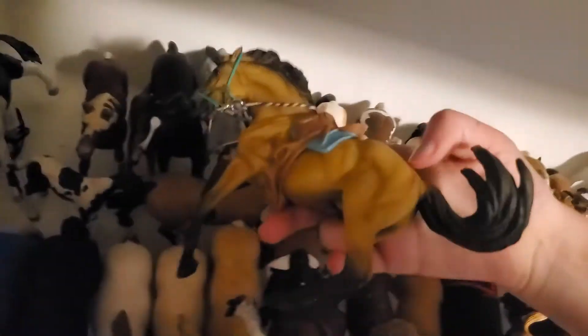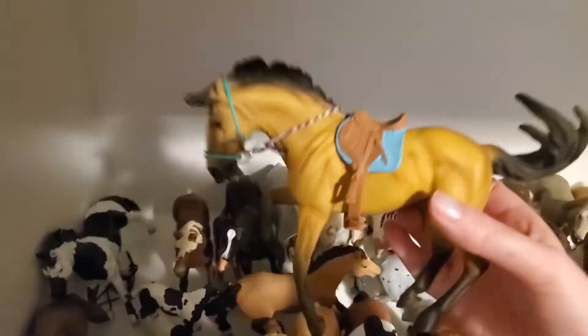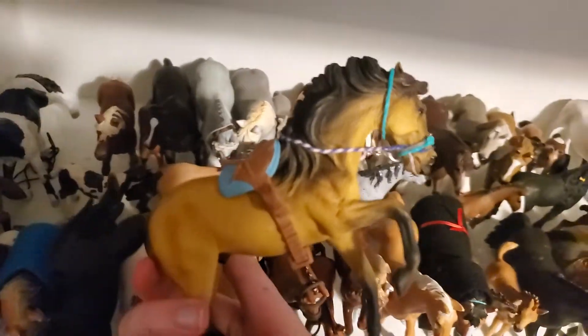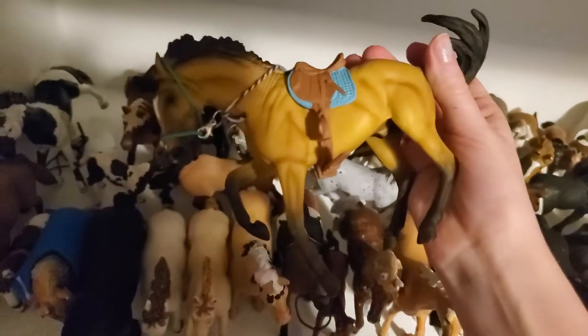Then we have this guy and his name is Gunner — I really like him. I'm pretty sure he's a Breyer; I think he's a Collector model actually. I might switch over to Collector because I really like their models now. He's gorgeous.